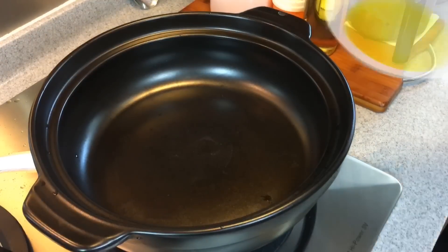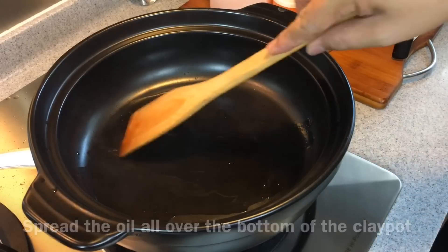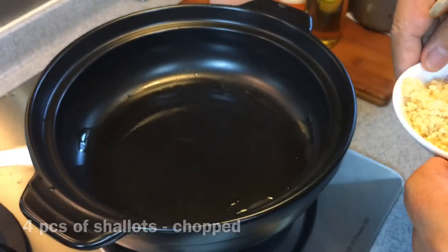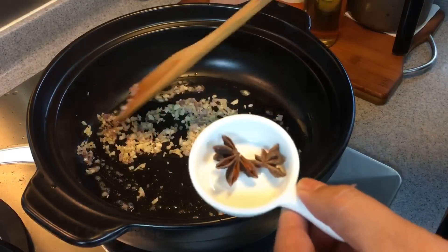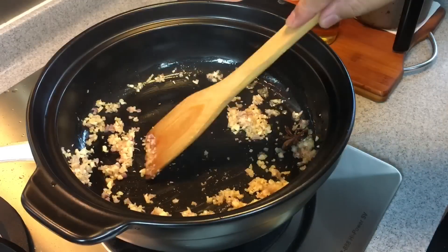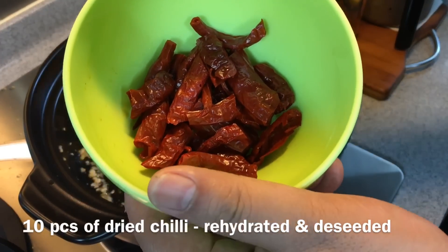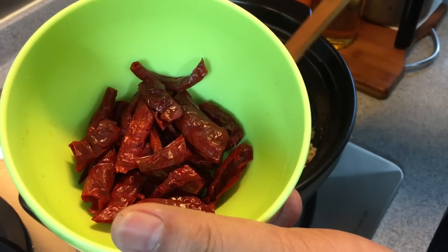Heat up the clay pot and add in 2 tablespoons of sesame oil. Spread the oil around so that the ingredients will not stick. I have 10g of young ginger minced, 4 cloves of garlic chopped, and 4 pieces of shallots chopped — put them into the clay pot. Add 1 whole piece of star anise and stir for a minute or 2 until fragrant. I've also rehydrated 10 pieces of dried chilli; I've deseeded them so it will not be too hot. You can reduce the number of dried chillies if you prefer less spice.